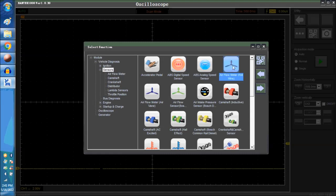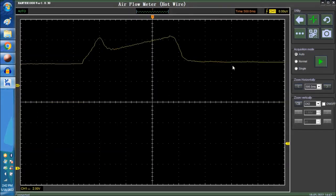Now this is what the signal should look like. This signal is a compound signal pretty much. This is a signal at wide open throttle.